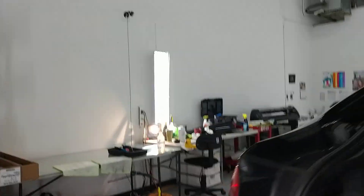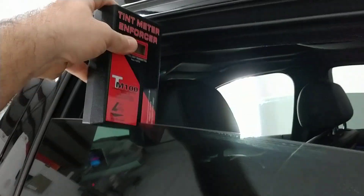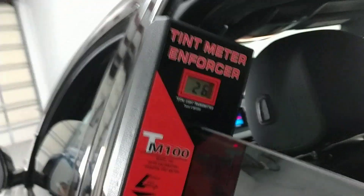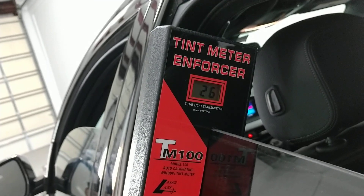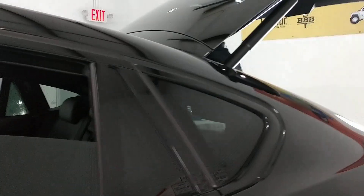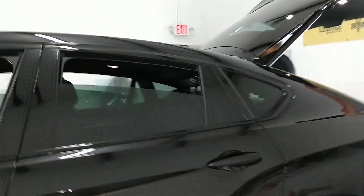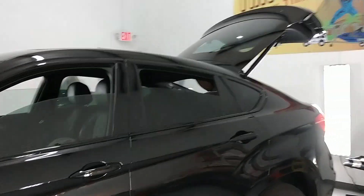So what happens when you put clear Lumar Ceramic Air Blue 80 on that? Well, this side we've already done that, so we're measuring at 26. When it's all said and done, the front two doors are at 29 and the rear windows are at 26, which is really a pretty even look once it's all done.